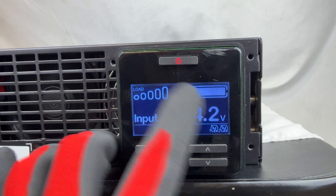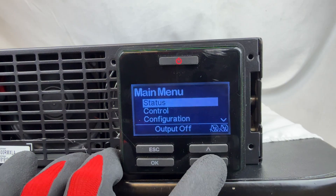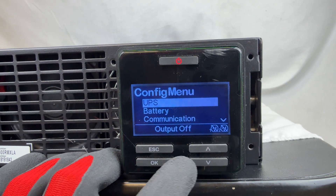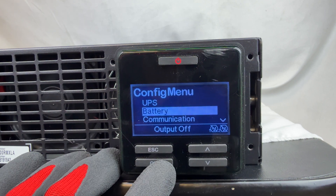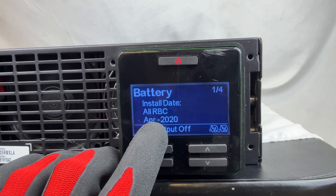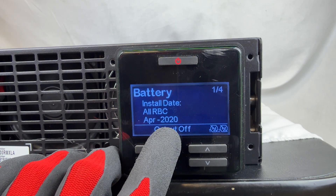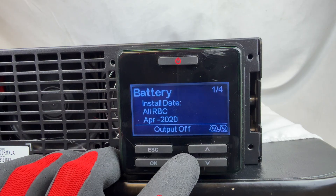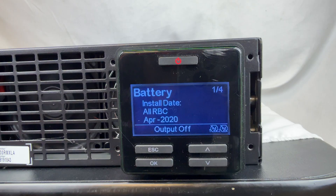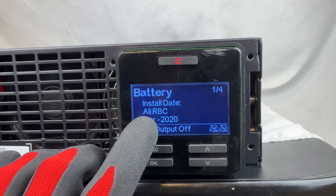From the main screen, click the Escape button to go to the main menu. Scroll down to Configuration and click OK. Then scroll down to Battery and click OK. You can see that this battery was installed in April 2020. At the time of this video it's April 2025, so five years later — it's obviously time to replace that battery, which we have already done. Now we are going to update the battery date.